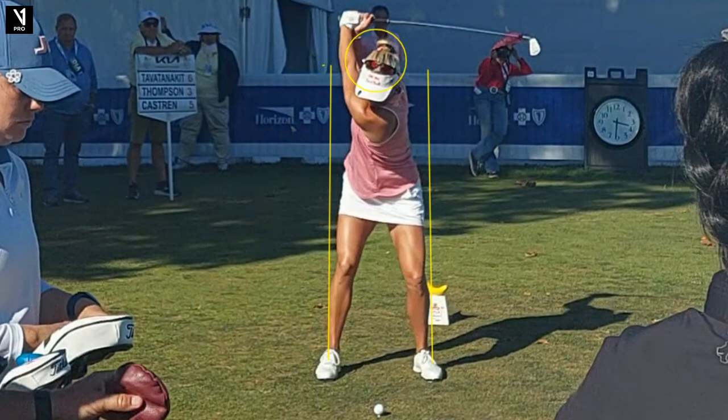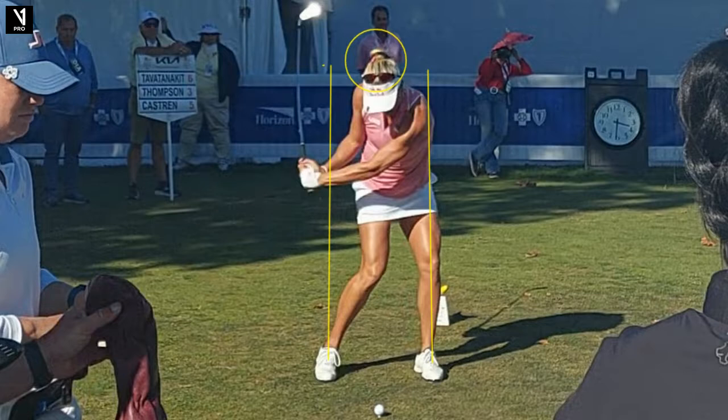Key number two: when you get to the top of the swing, is your back straight up and down? That's where you want to be for an iron. If it's angled away, that's good for a driver — but not good for an iron, and it probably means you swayed off it. Look for that.